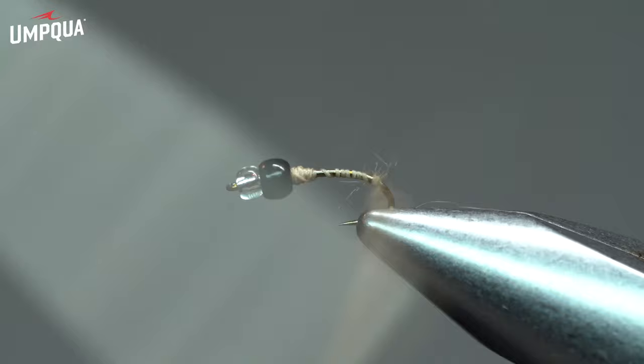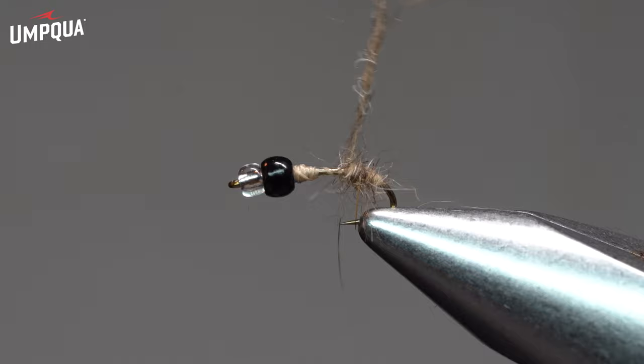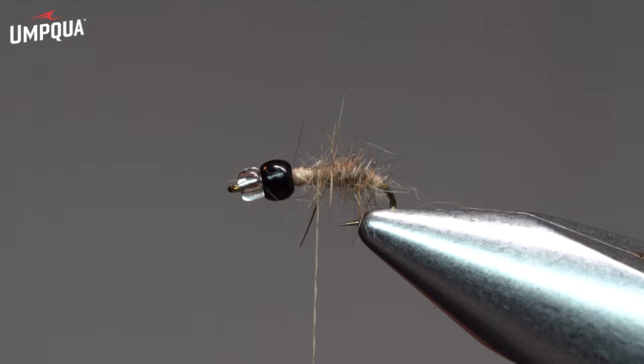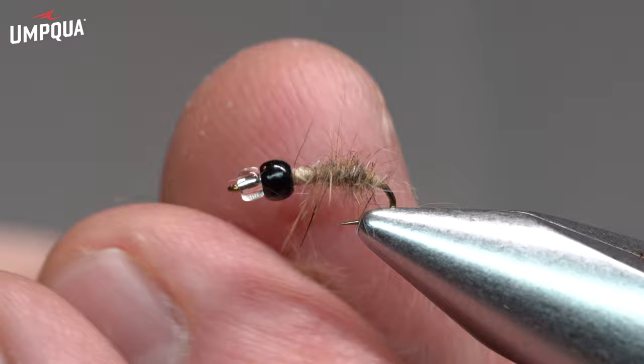We'll begin with a little bit of dubbing and start to develop a nice little body. This particular version is a brachycentrus, which really constitutes the Mother's Day caddis hatch. You've probably hooked a little twig-like looking apparatus on your fly from time to time, and that's actually a brachycentrus caddis.